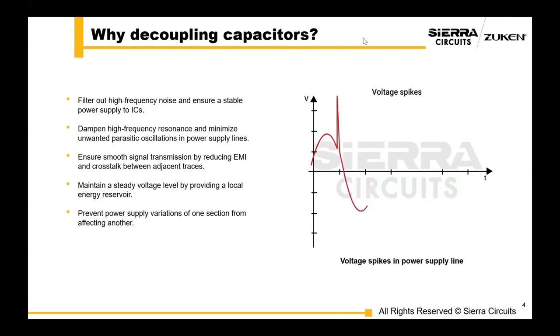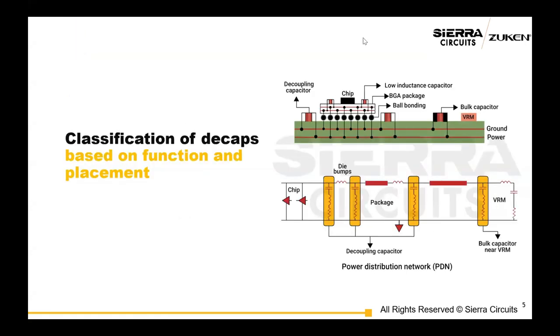Another vital function of decaps is maintaining a steady voltage level by providing a local energy reservoir. When your circuit demands a sudden surge of power, these capacitors can supply the necessary charge, keeping your voltage stable. Lastly, decoupling capacitors prevent power supply variations in one section from affecting another section. These are all very critical points to your PCB functioning properly.